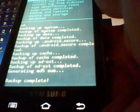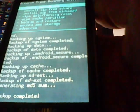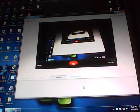Once the backup is finished, hit the Return button in the bottom right-hand corner, then hit the Power button after Reboot System Now is highlighted. We're going to let it fully reboot.